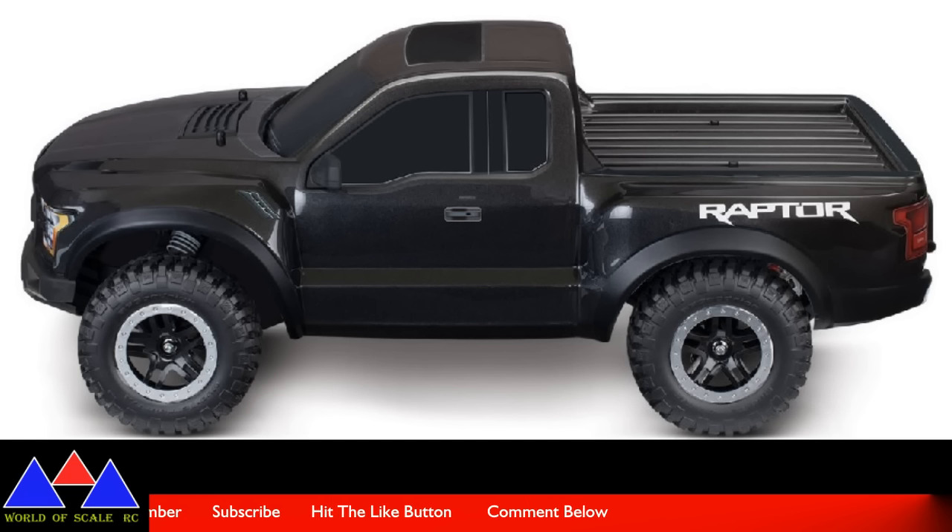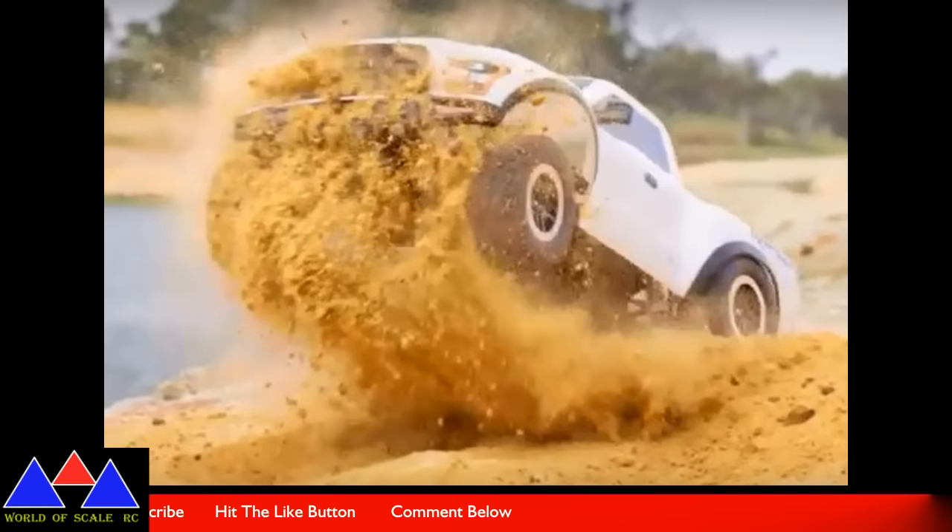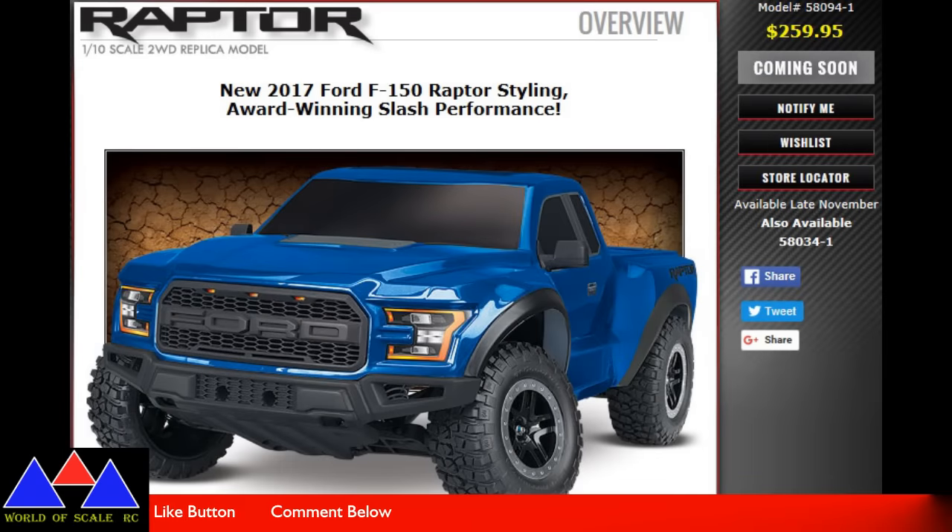It comes fully assembled, ready to race, with all your electronics, your transmitter — everything's waterproof. So this thing is pretty cool. If you know somebody trying to get into RCing on kind of a budget, this thing is pretty cheap. It's available late November, so it'll be available just in time for the Christmas season.